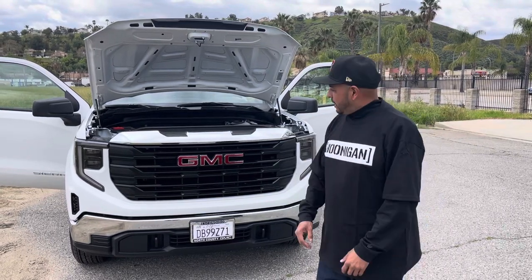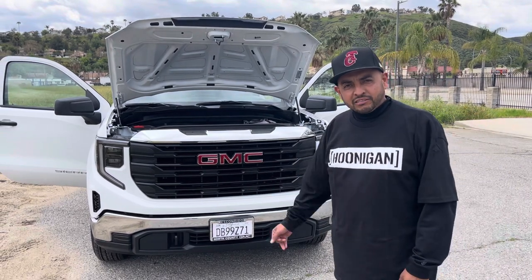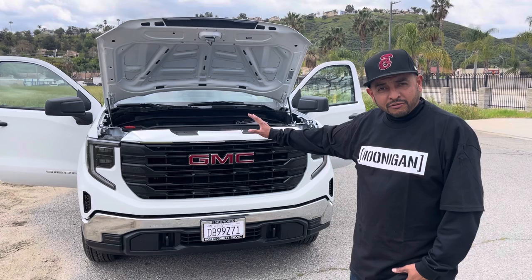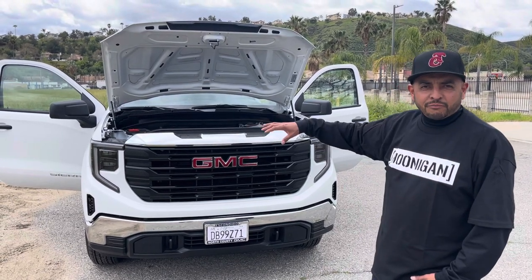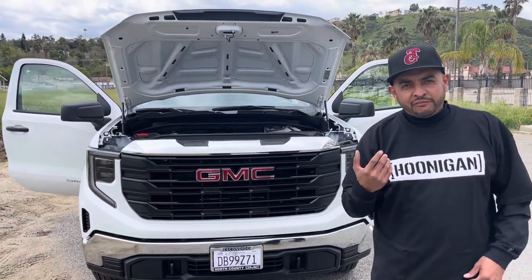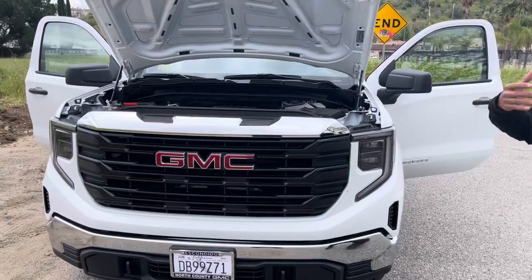Hey YouTube, how you guys doing? Right here, I don't know if you guys can see what I got behind me — it's a GMC truck, it's a 2024. It's not a regular cab, it's the single cab version. We're gonna go around it and show you, we're gonna do some mods on my channel. If you guys want to follow and subscribe, it's gonna be in sections — come on, let's go over here.